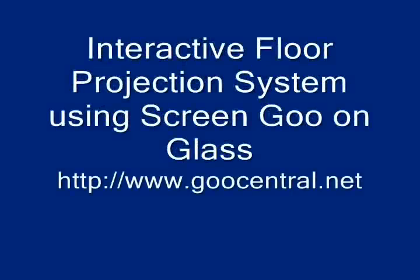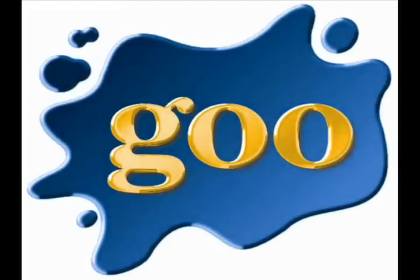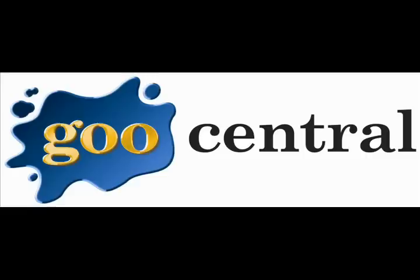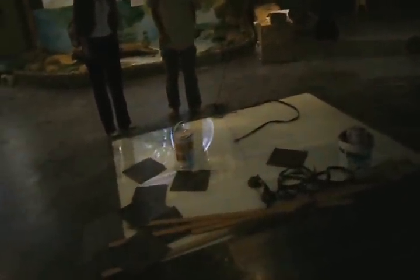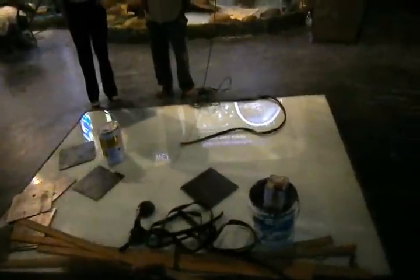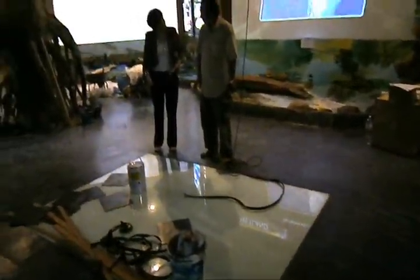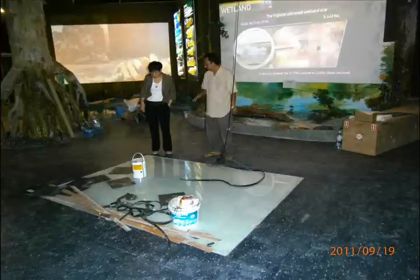Welcome to Goo Central. We're going to show you here today an interactive floor projection system using screen goo on glass. What you're looking at now is a work in progress where you can see that goo has been coated on the underside of a piece of glass.